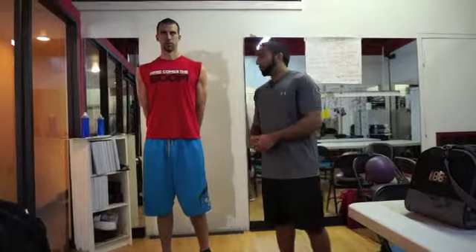Hi guys, Jay from STNF. What we're going to talk about today is the wall sit, which I'm sure all you guys know about, but what I want to show you guys is a couple of variations to the wall sit.